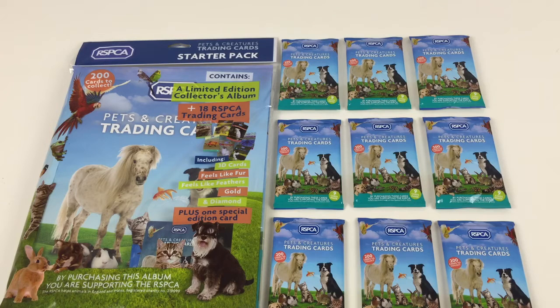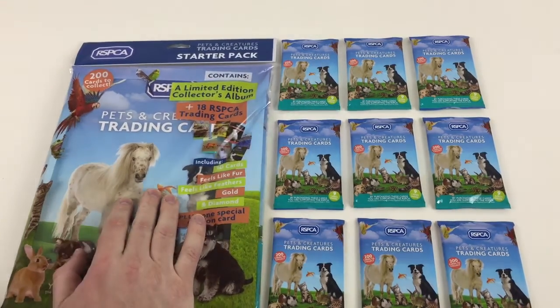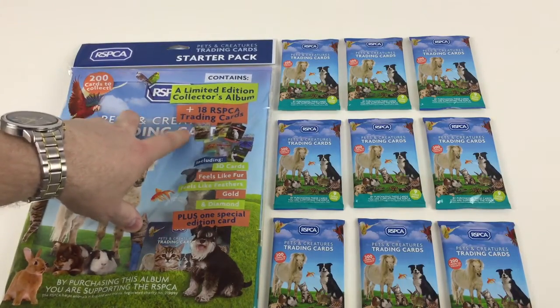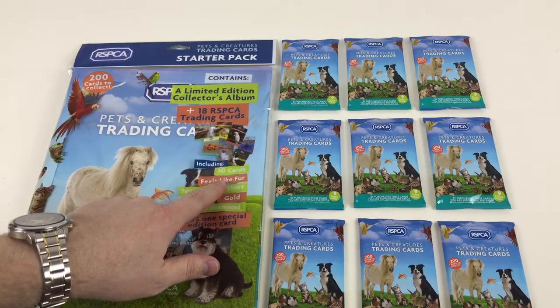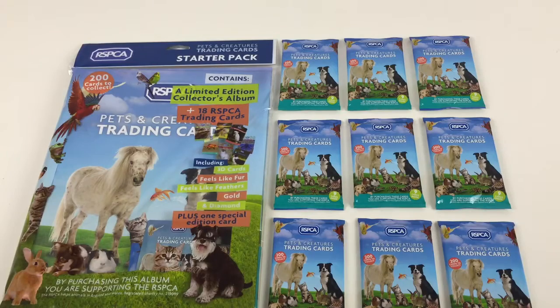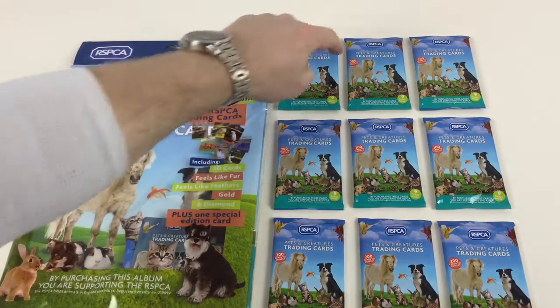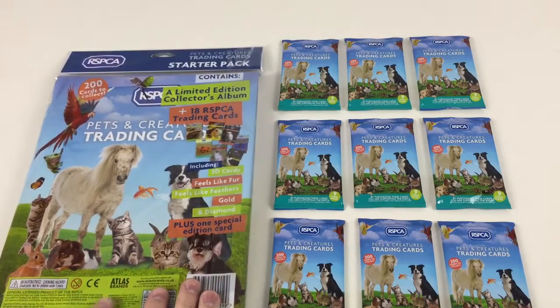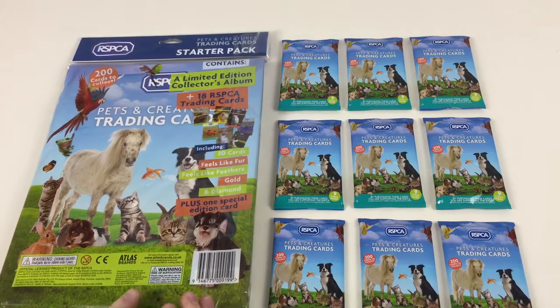The cool thing about purchasing this album is you're supporting the RSPCA — the Royal Society for the Prevention of Cruelty to Animals — so it's a good cause. You've got cool pictures of animals in a nice set. The trading card starter pack comes with a binder, a limited edition collector's album, 18 RSPCA trading cards including 3D cards, feels-like-fur, feels-like-feathers, gold and diamond cards, plus one special edition card. We've also got nine packets to open. It's made by Atlas Brands.